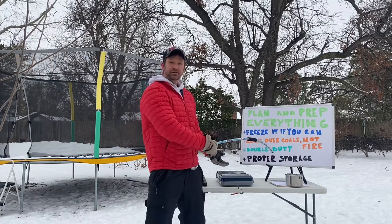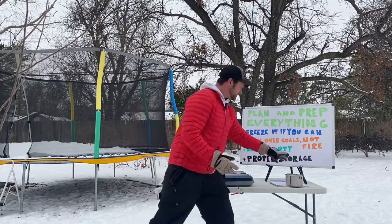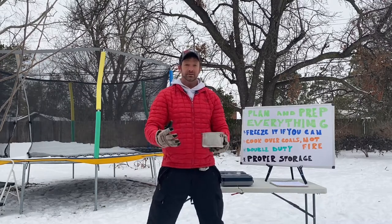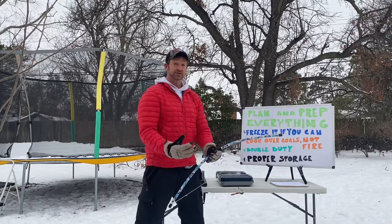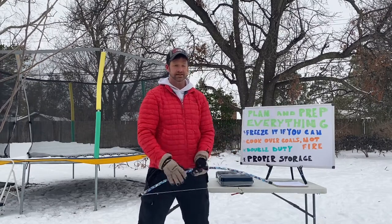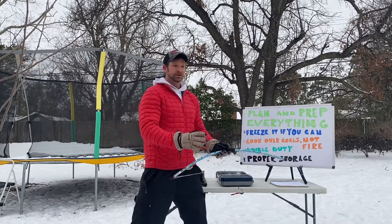One limitation of car camping versus cooking at home is the amount of space you have, but you're only limited by your imagination. For example, this cooking pot can also be used as a mixing bowl — little things like that make a difference. I also put proper storage here: at night or between meals, make sure everything is inside your chuck box. If you're camping out of your truck, put everything back in the truck. That keeps wildlife away from your food.